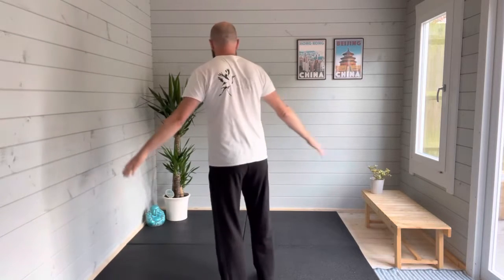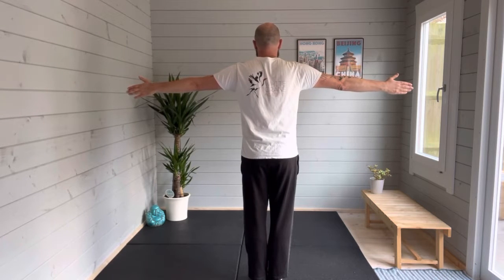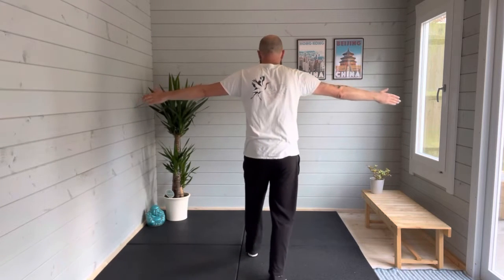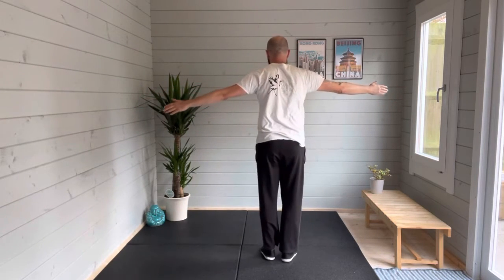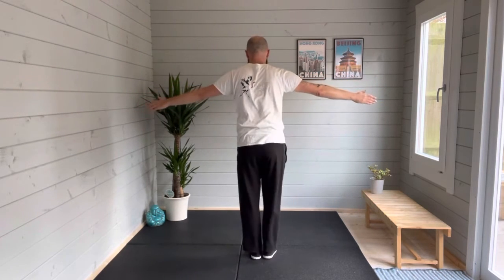Copy me from the reverse angle and we're going to alternate legs. Start feet together, arms out to the side. Left leg forward, right leg lifts, circles, feet together. Right leg steps back, left leg steps back. Then the right leg steps forward, lift, circle, feet together. Left leg steps back, right leg steps back. Step, lift, circle, feet together.